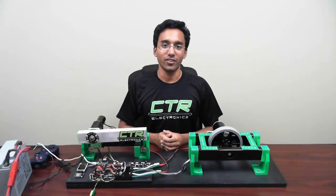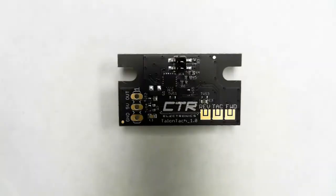Hello there, my name is Anu and today I'll be showing off one of Cross the Road Electronics' newest products, the Talon TAC. The Talon TAC is a multi-purpose pass-through limit switch and tachometer.